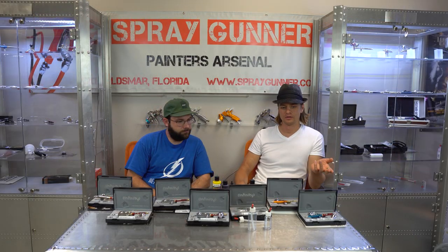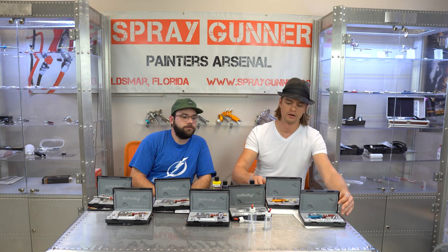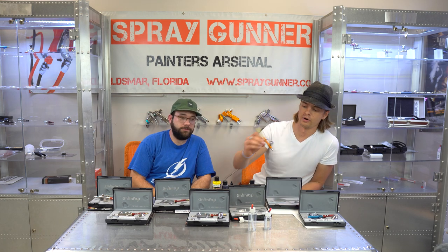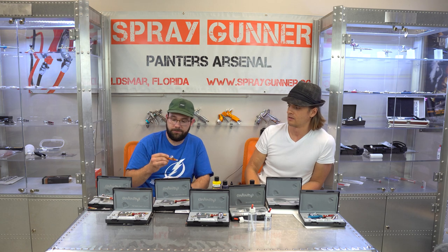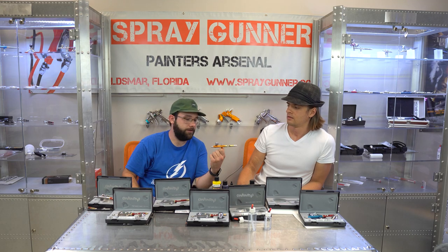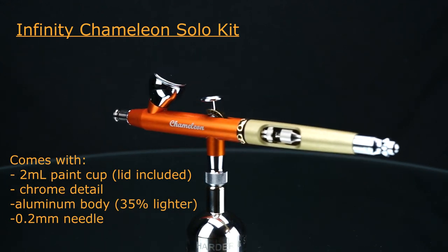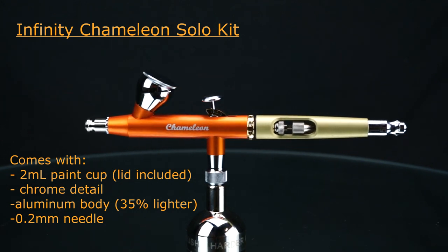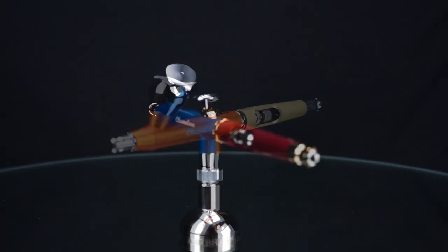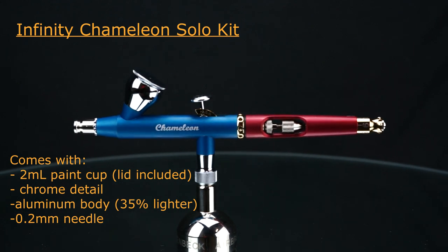The newest addition to the Infinity series is the Chameleon. These two airbrushes come in different colors but are basically the same as the Infinity CR Plus - about 90% of the parts are identical. The key difference is the aluminum body, which makes it approximately 35% lighter than the standard Infinity. Light as a feather - you could work all day with this thing, highly recommended. They come in two different colors, available as solo or two-in-one, with the two-in-one being a Spray Gunner special. They also have PTFE seals, so they're fully solvent-ready.